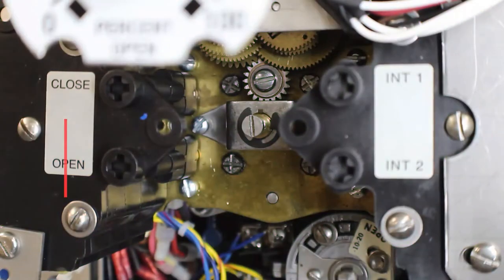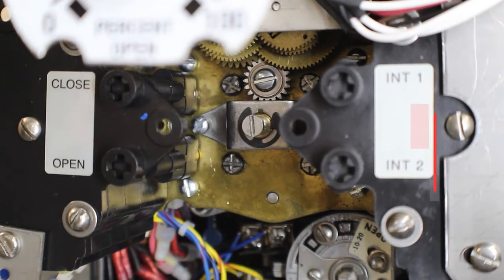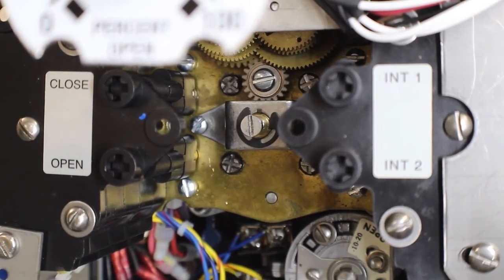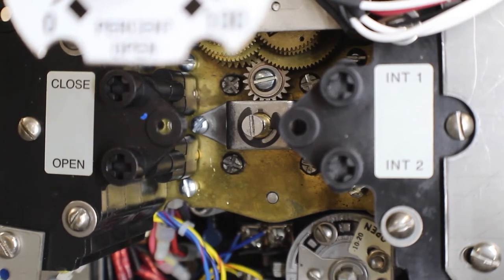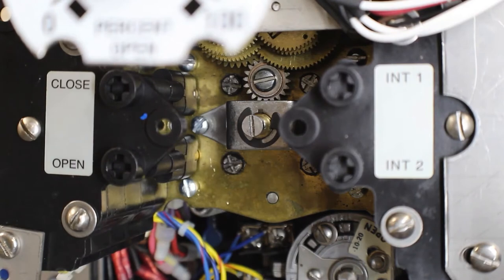Let's declutch the unit and turn the hand wheel in the closed direction first, and make note of which way our intermediate shafts are turning. As I turn the hand wheel in the closed direction we can see that the intermediate shafts are turning in the clockwise direction. Logic would dictate that going in the open direction the intermediate shafts would spin counter clockwise, but it's always a good idea to check that as well.